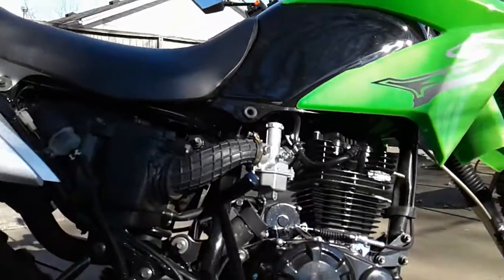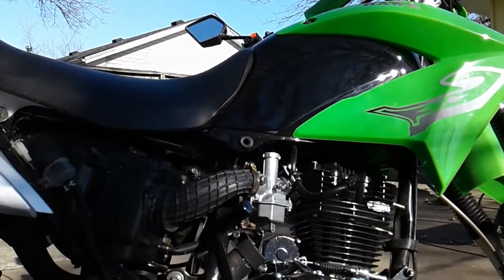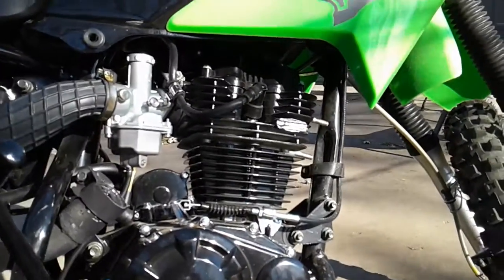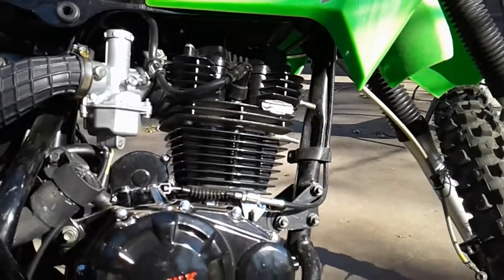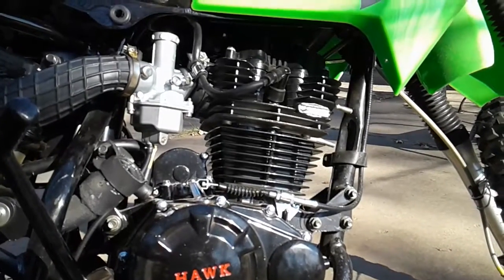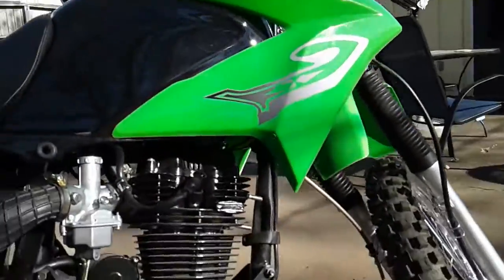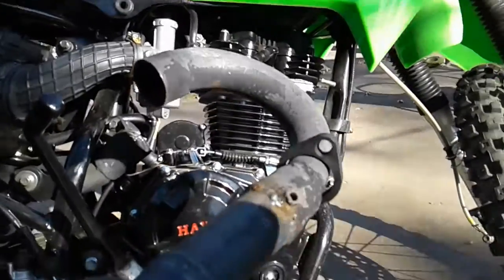Hello, this is Mark. I'm working on a 2015 RPS Hawk 250 exhaust header modification. I was experiencing a lot of heat on my leg — burned my leg this summer riding in shorts, quickly put pants on. I got tired of it.